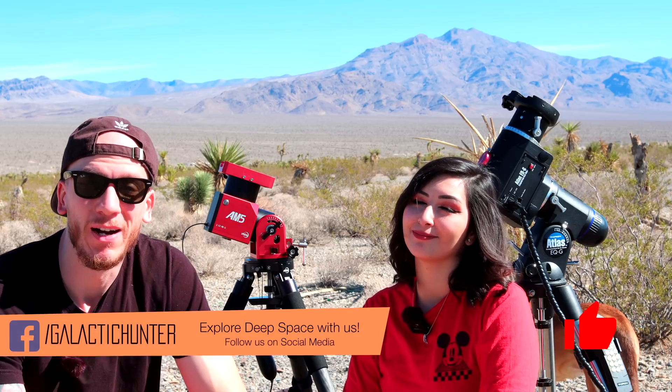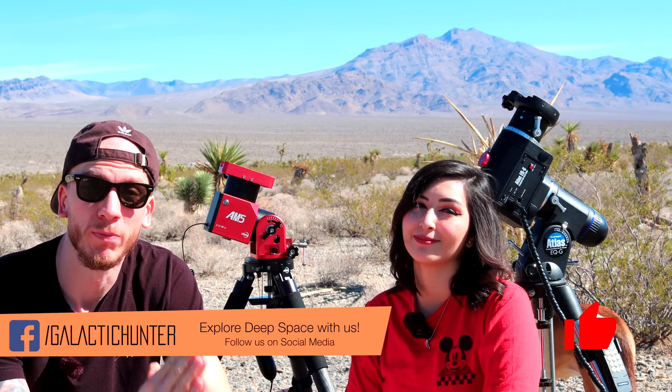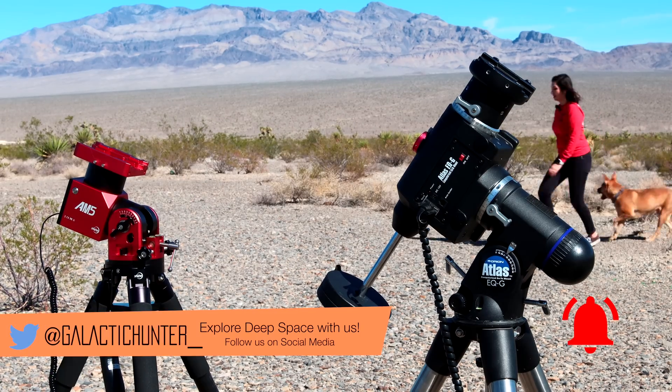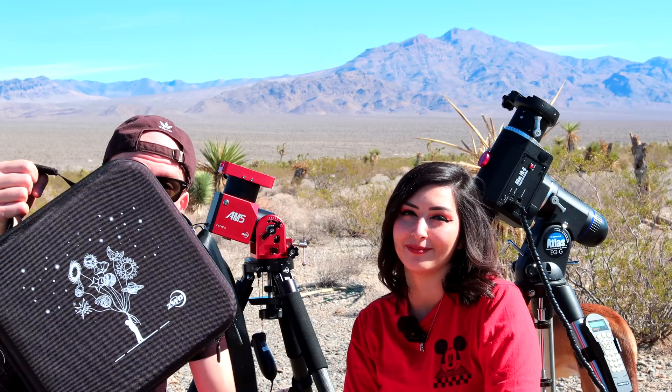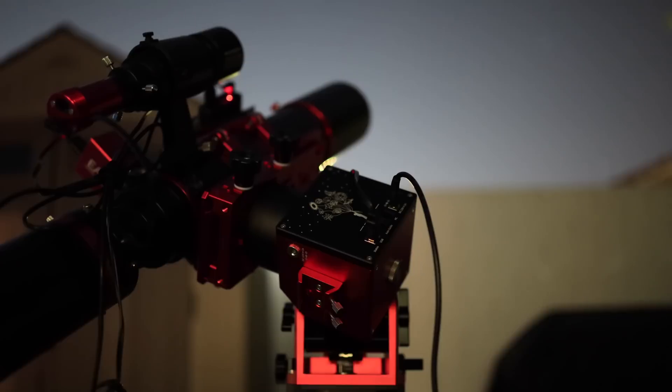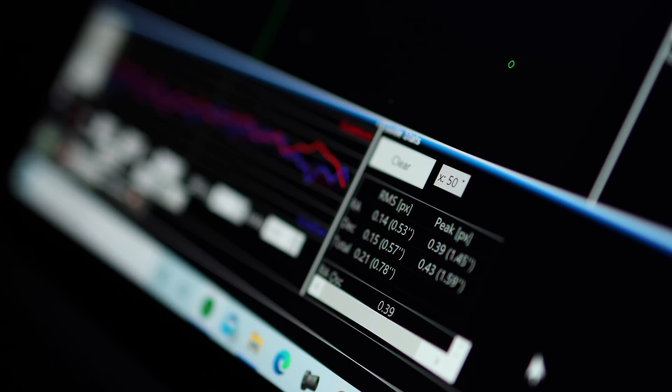The AM5 is now our new main mount. It is much smaller and much lighter than our usual Atlas EQG. And honestly, it's a game changer. It all fits in this one tiny case, which is crazy. We've been using the ZWO AM5 for a while, but we wanted to get more knowledge and experience with it before we really talked about it. So now we feel confident to release an unbiased review about it.